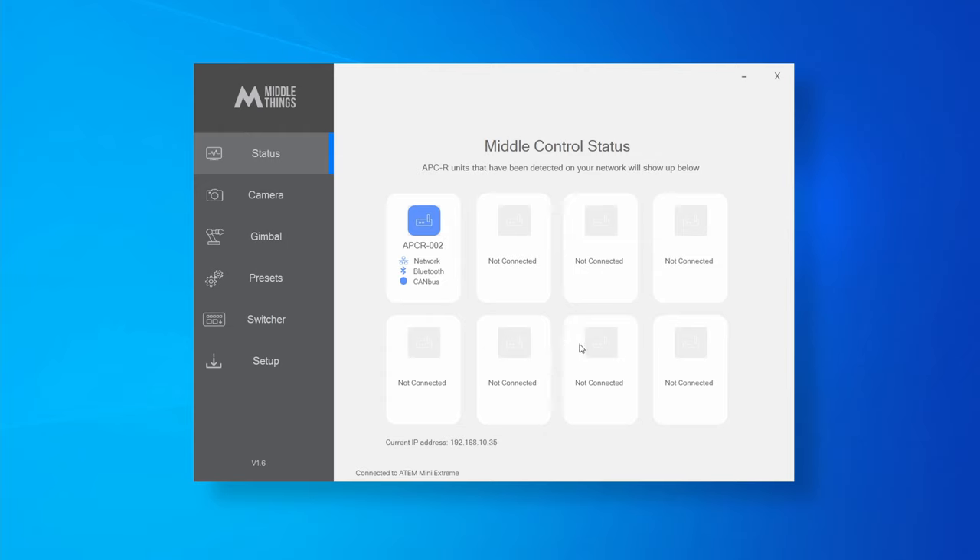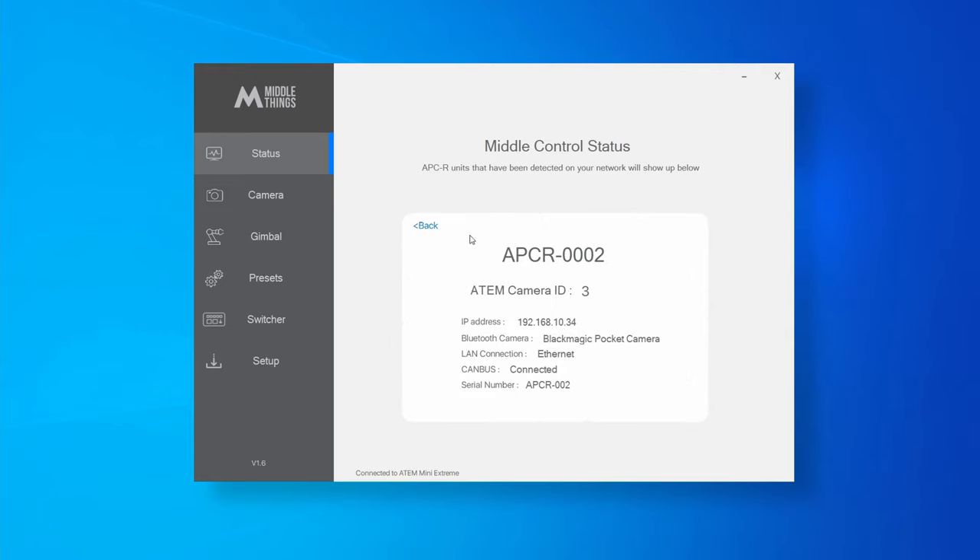This is very important — if it's not the case, the APCR won't work. Once you have all your devices on the same network, download and install the Metal Control app on your laptop and you should see your APCR pop up in the storage page. Here you will see all your APCR units. You can see that this APCR is connected to the camera and to the gimbal using CANBUS. If you click on one unit, you will have access to detailed information about the device and you can change the ATEM camera ID from here too.